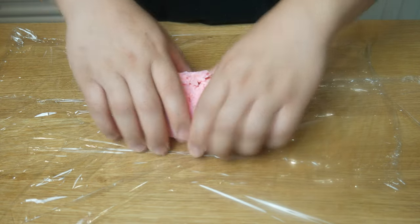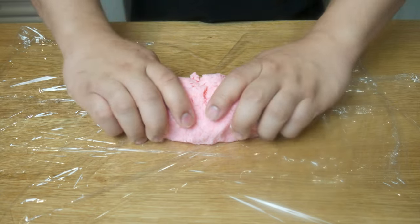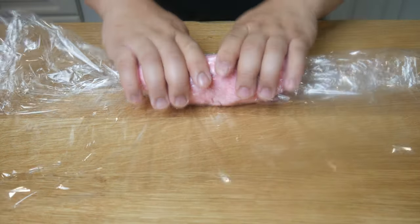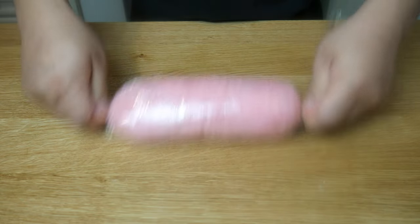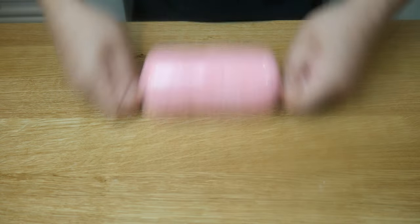Once our dough is formed, we're going to place it on top of saran wrap and encase the dough, then form it into a log. Once the log shape is formed, we're going to take the edges of the saran wrap, twist it, and then constantly roll it. By constantly rolling it, it will tighten up the log, giving us a perfect cylindrical shaped dough.